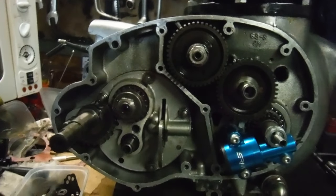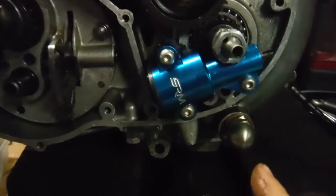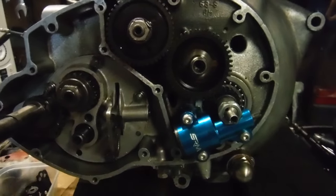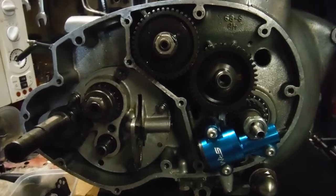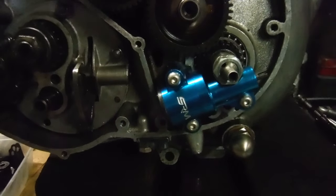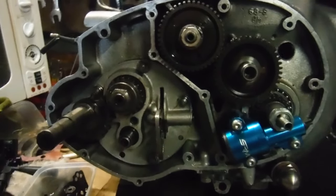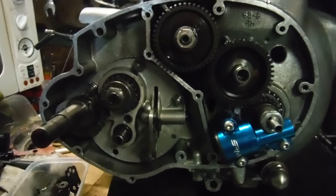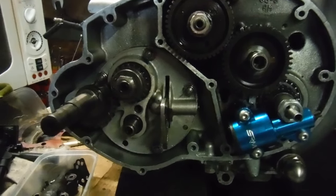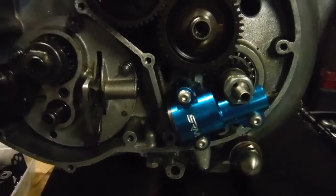This new pump should solve his wet sumping problems. When the engine's back in the bike, he'll need to connect the oil pipes to the oil tank and put oil in the tank. Then he'll need to undo and remove this oil pressure relief valve and turn the engine over on the kickstart with the spark plugs removed until he gets oil coming out here — it'll come out in spurts. Once that happens, it confirms the oil pump is primed and ready to go.